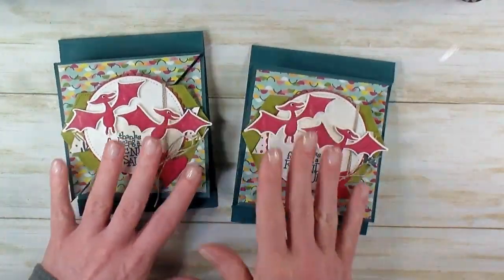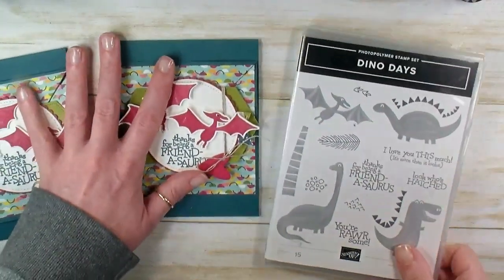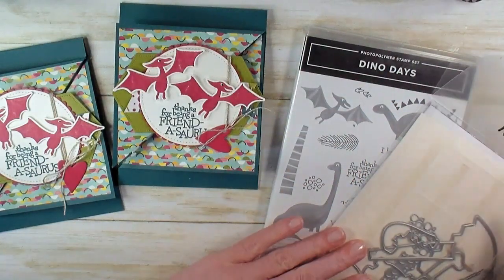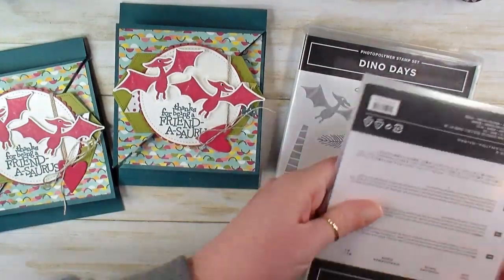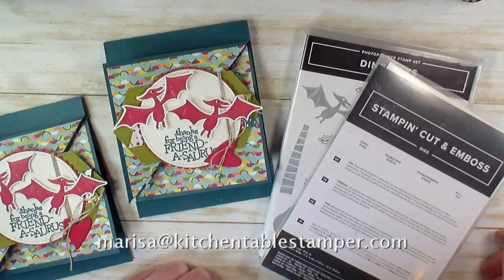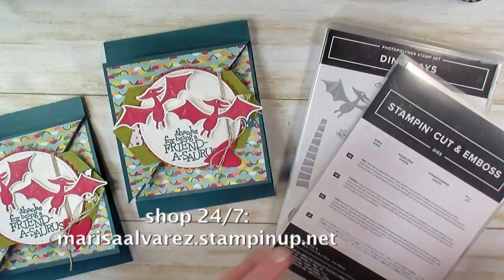Be sure to grab the Dino Roar Designer Series paper before it's gone. You can still get the Dino Days stamp set with the Dino Dies, and save 10% when you bundle the products together. If you've got any questions about the retirement list, about the Triangle Tri-Fold, or if there's anything I can do to help you stay crafty, email marissa@kitchen-table-stamper.com. And to shop Stampin' Up! 24/7, you can buzz over to marissaelvarez.stampinup.net. Thanks for watching!